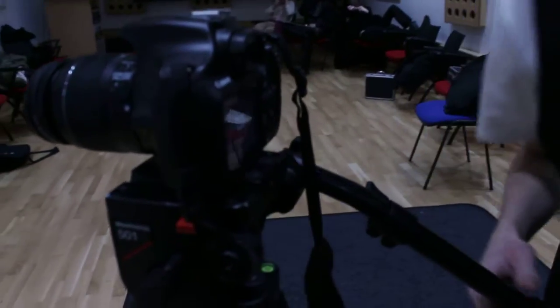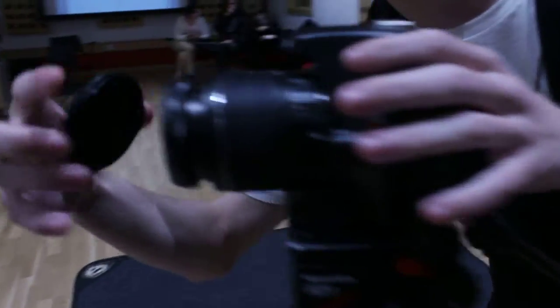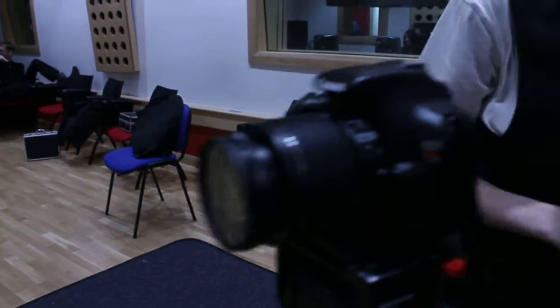Now, obviously the lens is still on — I know that. Just take the lens off and put it somewhere.